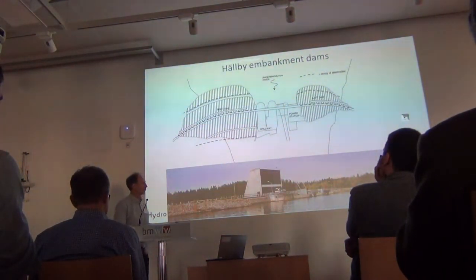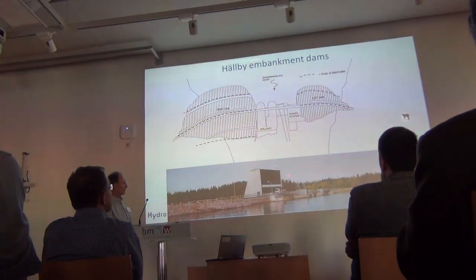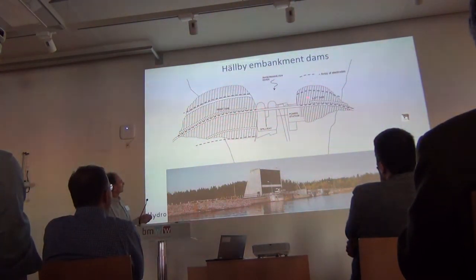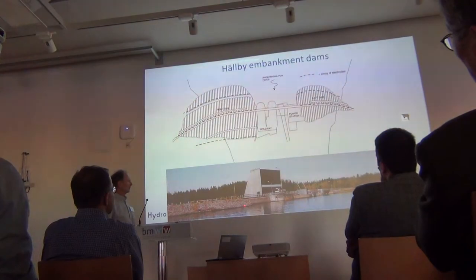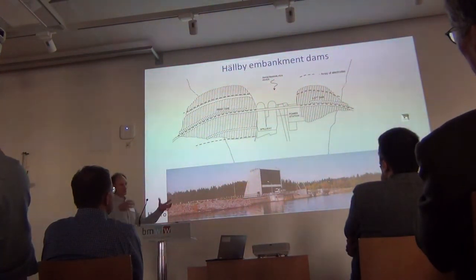This is one of the dams we've been working with — the first one where we did a permanent installation. You have the turbine in the central part and the spillway, then an embankment dam on each side. We have electrodes installed along the crest of both dams, on the upstream side and also on the downstream side. One reason we chose this site is that the water level is more or less constant over the year, which facilitates evaluation. It dams a reservoir of 44 square kilometers.